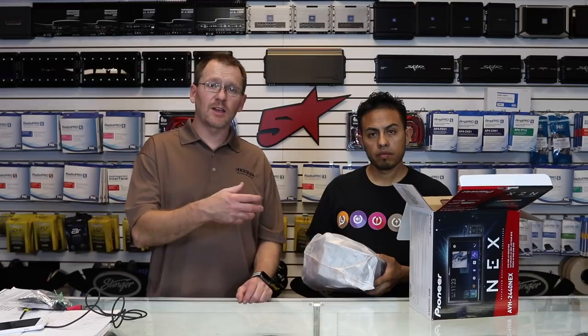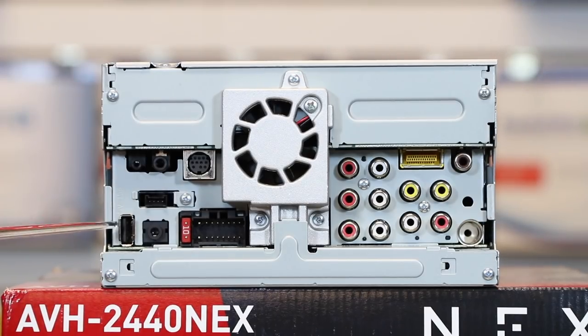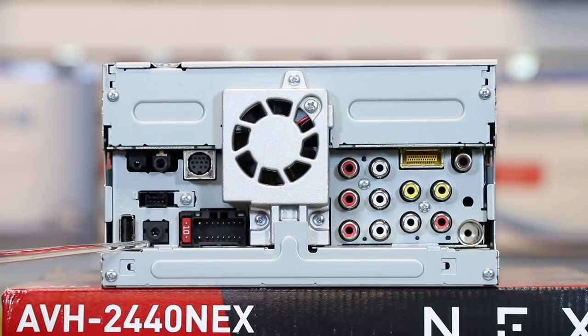Now we're going to finish unboxing this and start showing you the back of the radio. Taking a look at the back, we'll start right here with the USB — this is a five-volt, one-and-a-half amp output. This is the only USB this radio has. Next to that is your aux jack input, which is a full AV input, so you can do video as well as just straight up sound. This is also where you'll plug in the auto EQ microphone, so make sure you run some form of extension off of this.